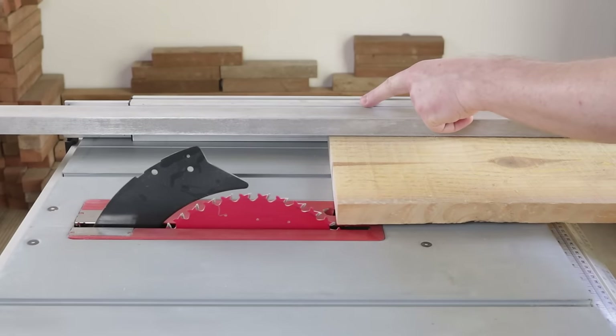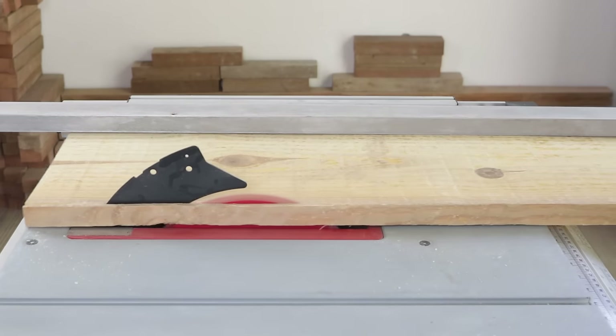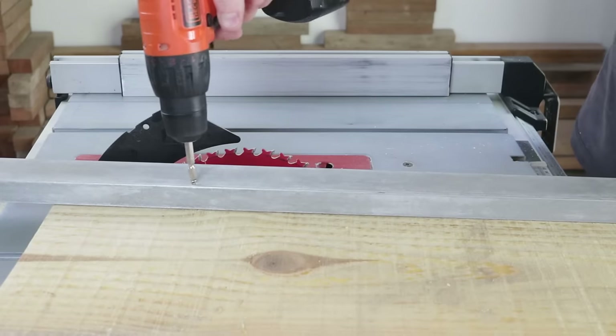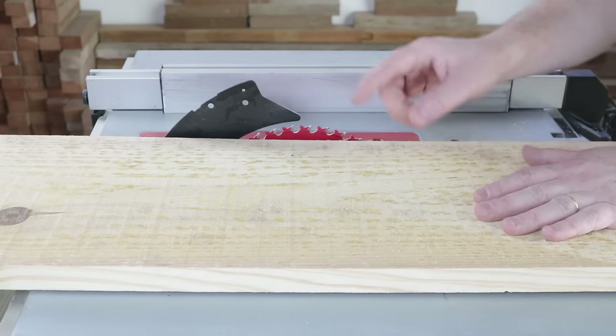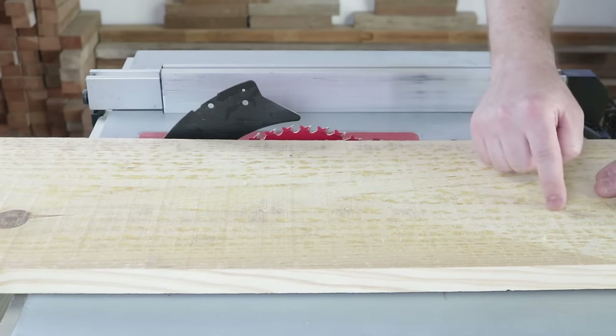I've set the distance from the saw guide to be 25 centimeters to the blade. Next, I'll cut it into two parts, each 12 centimeters wide. I'll support this side that was cut on the saw guide, so I'll have the other cut straight as well.